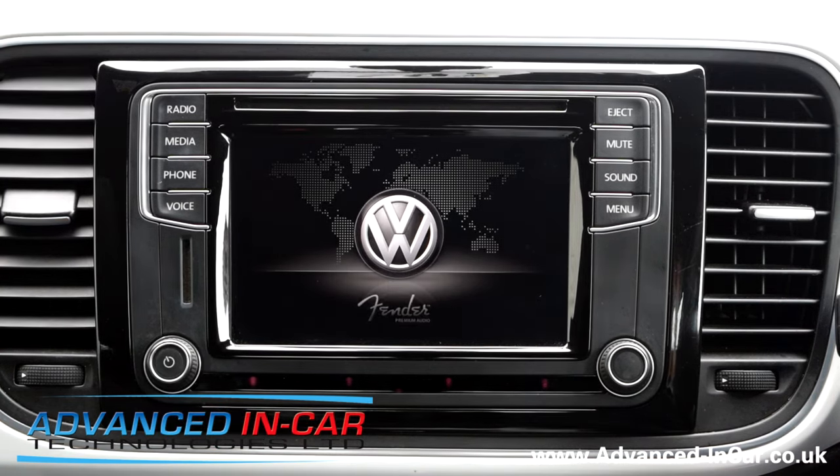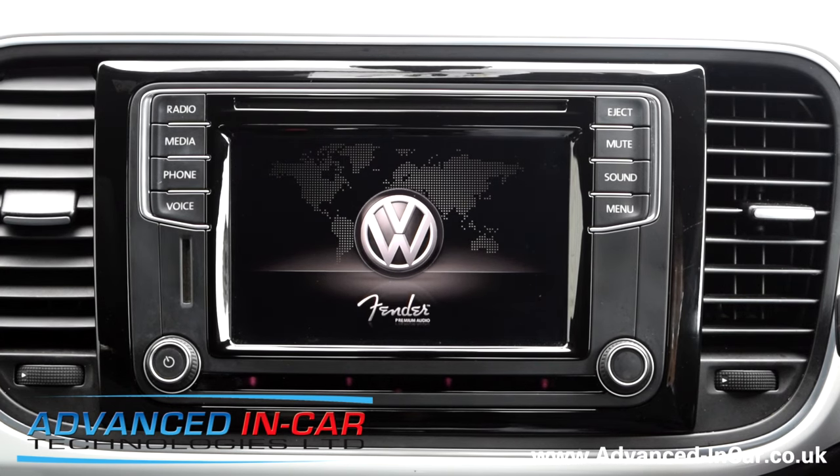That is a simple reboot on the Composition Media and the Discover Media Volkswagen radio system. Thanks for watching.